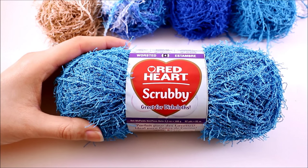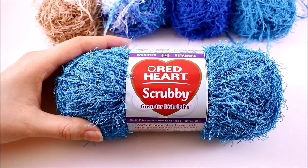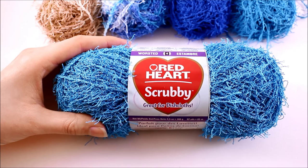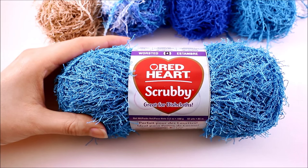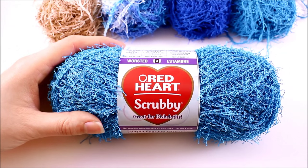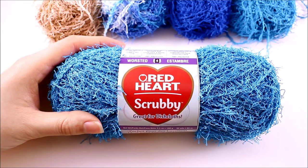If you'd like to try Red Heart Scrubby yourself, you can pick up a skein at your local Walmart store or order it from redheart.com. Free patterns are also available at redheart.com, and you can look forward to the tutorial for the scrubby set at behookedcrochet.com the week this yarn review is released. I'd like to thank our sponsor Red Heart Yarns for sponsoring this yarn review and the upcoming pattern and video tutorial. Leave your thoughts about Red Heart Scrubby in the comments below. I'm your host Brittany — stay tuned for next time!